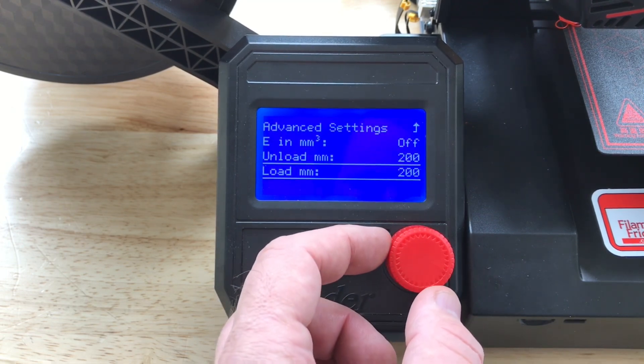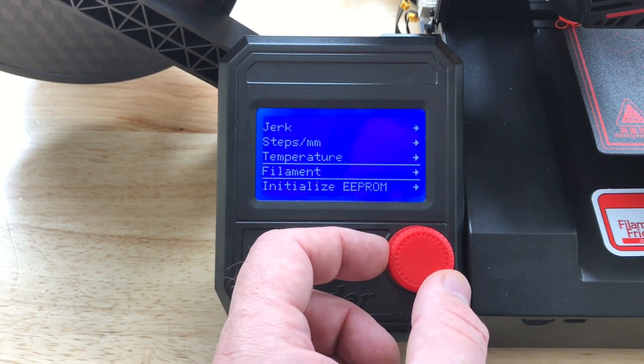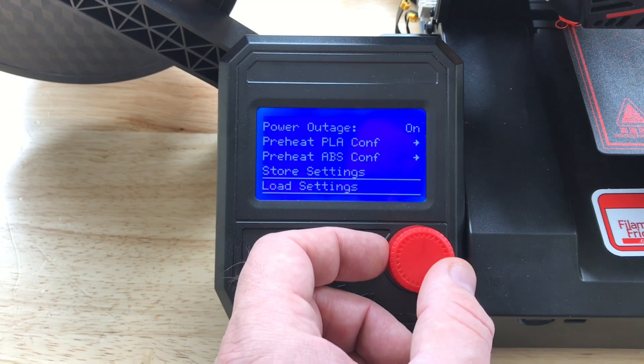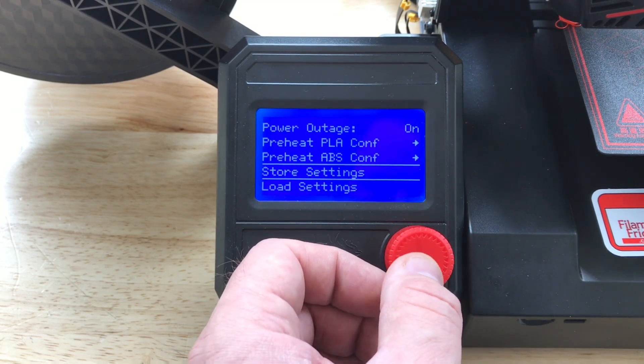Once I've got these set, now we need to save them. So let's go up a menu, then one more, and further up to Configuration. Now I'll scroll down to the bottom and click Store Settings. You'll hear a beep and that stores them in the EEPROM.